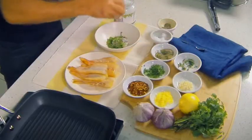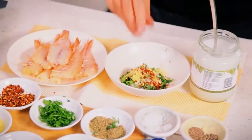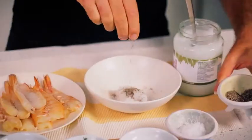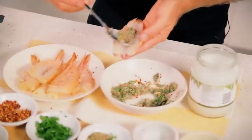Mix the coconut oil with the fresh and dried oregano, the chilli, the lemon zest and the chopped garlic. Season with some salt and pepper and brush that over the flesh of the prawns.